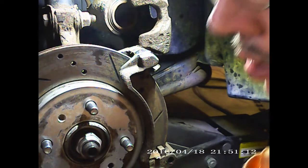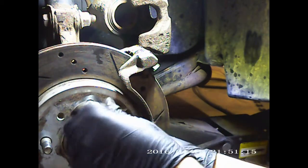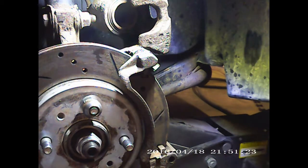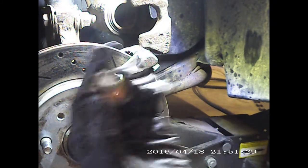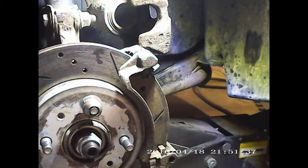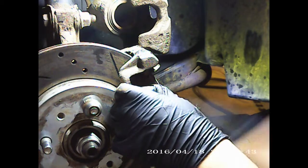A trick a little buddy of mine that passed away a couple years ago taught me: take your lug nut, turn it around — if it's got the hollow-through design, flip it. Instead of going on up against the wheel, flip it around and put it up against the rotor to hold your rotor straight in there so it don't come flopping off.